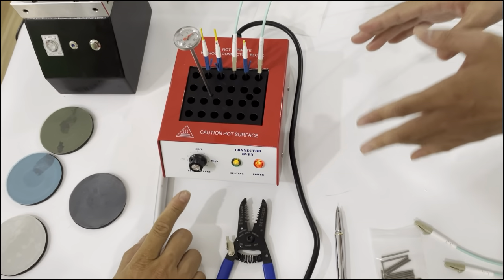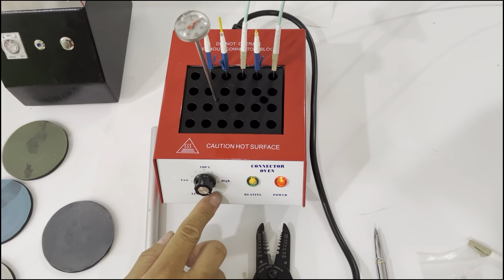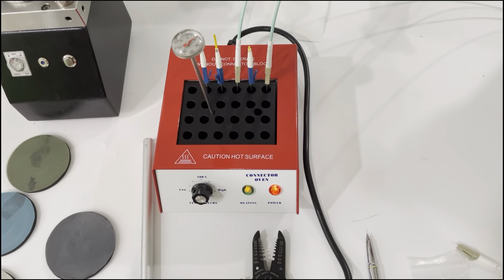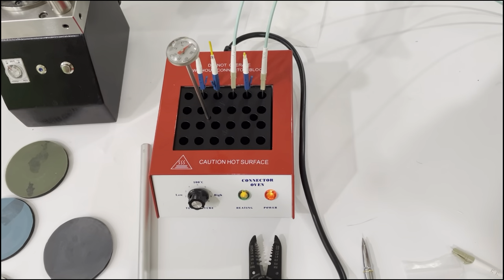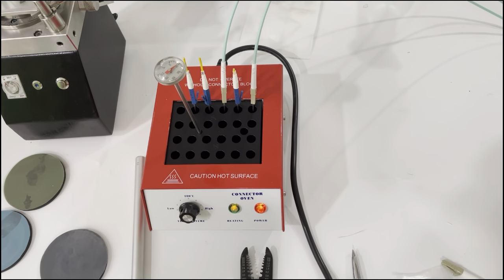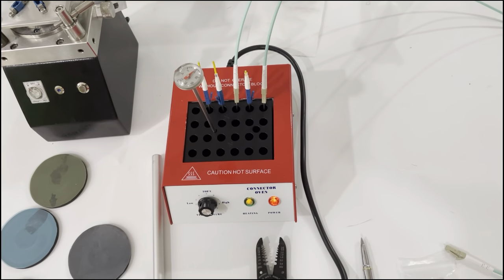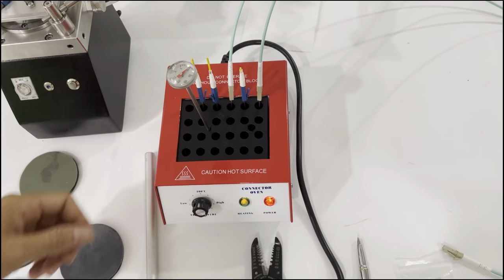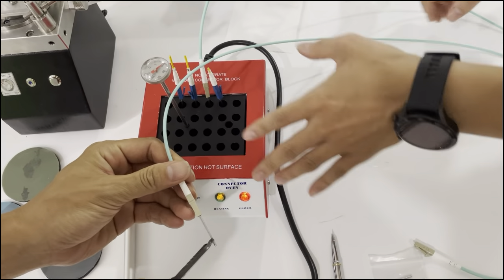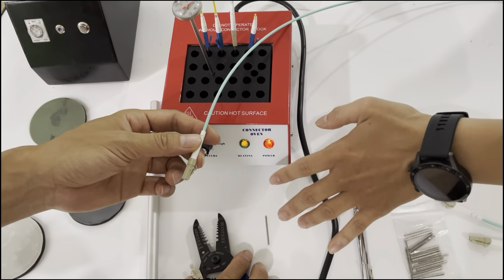Now we will set up the temperature. We will set the temperature to 110 degrees for about 15 minutes. After 15 minutes, we will cut the power off and remove the protection steel tube.